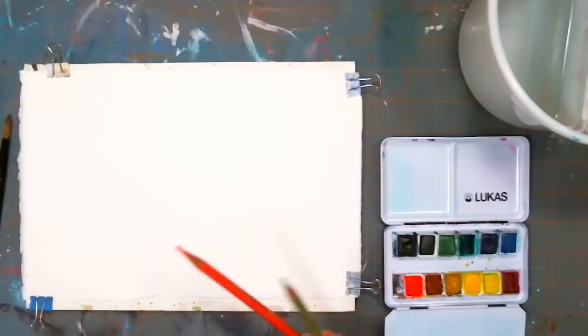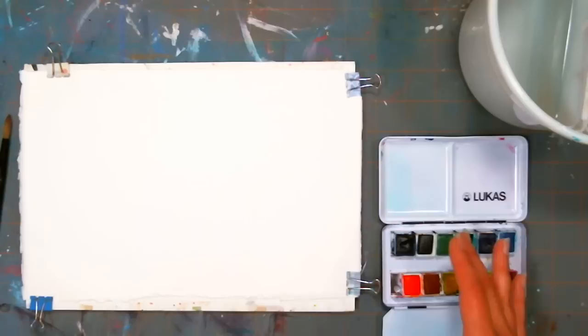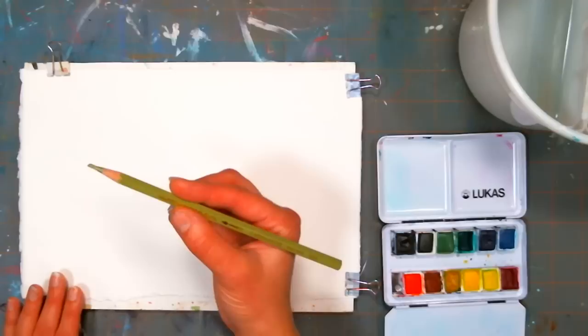This video is sponsored by Jerry's Artorama.com. I'm actually using the Lucas paints today. This little palette fits better on screen and has all the colors I need. If you go to Jerry's, just search Lucas watercolors and you can find the kit or tubes or whatever you want. But as always, use what you have.